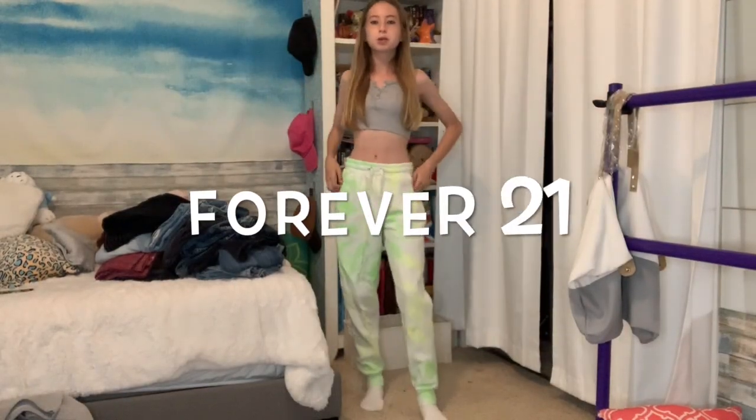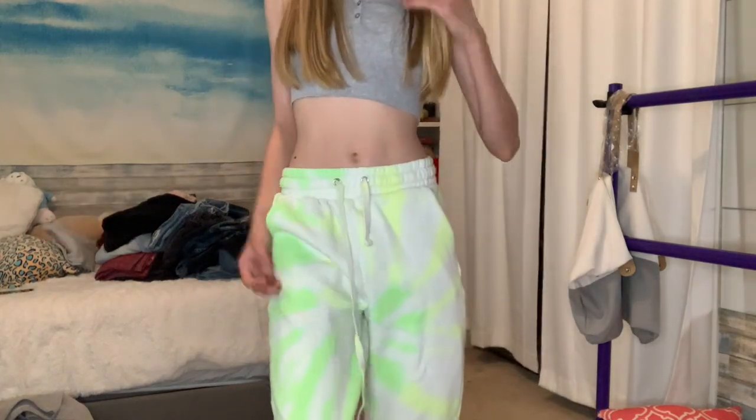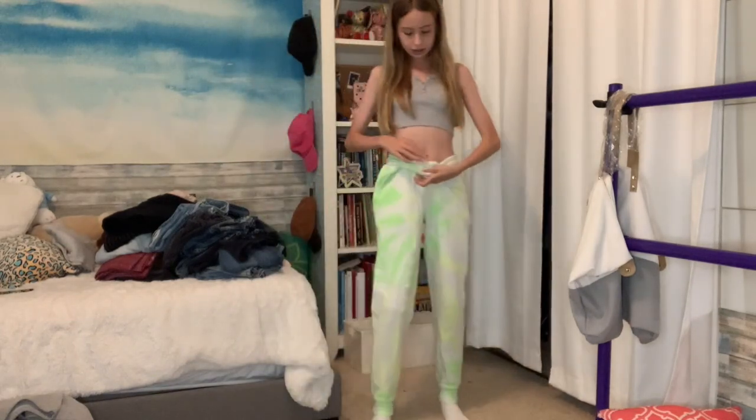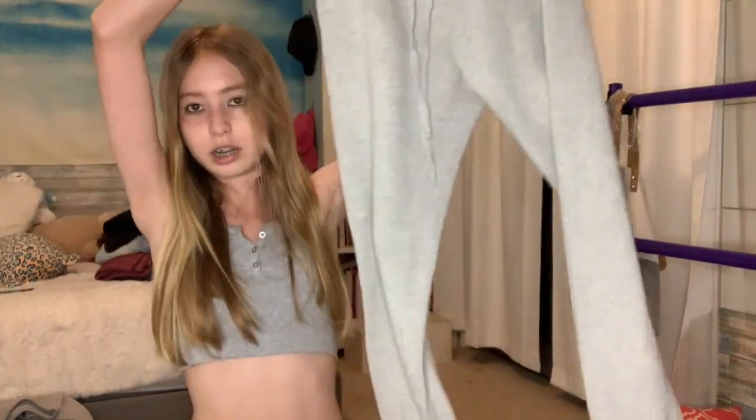We have these tie-dye sweatpants from Forever 21 - they're neon and really bright, like you can notice me from a mile away. I'm not really into tie-dye anymore, but the texture inside is so soft so I'm just gonna keep these for cold nights. Then I have these gray sweatpants I've had for such a long time - they're really dirty, so I'm thinking about cutting them into sweatshorts because I love sweatshorts. I think we're done with sweatpants.